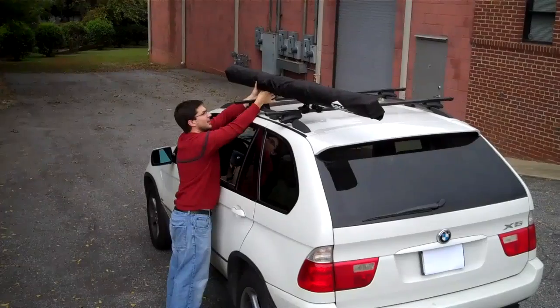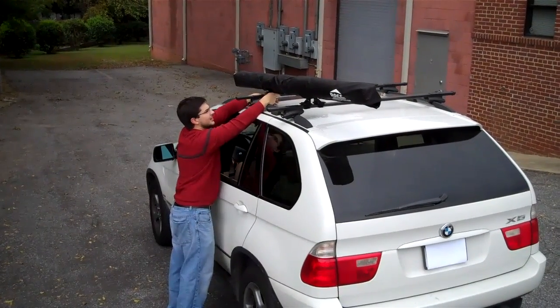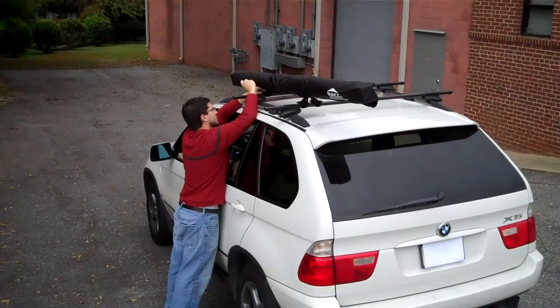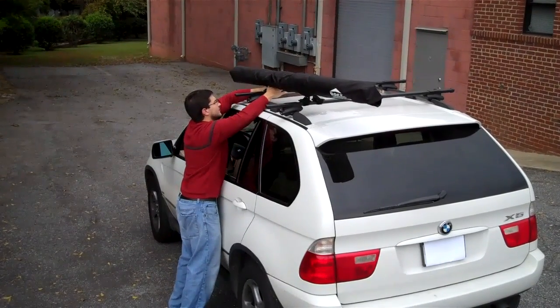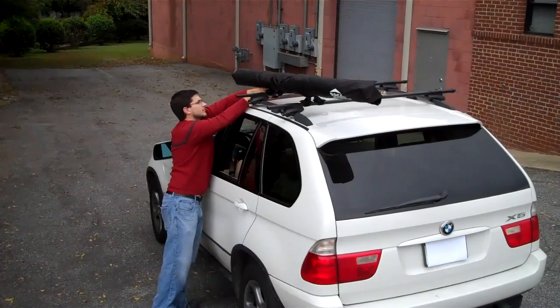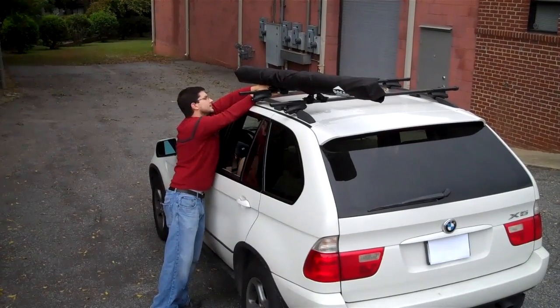If the pedestals don't line up perfectly, you can slide them on their tubes so that they line up.